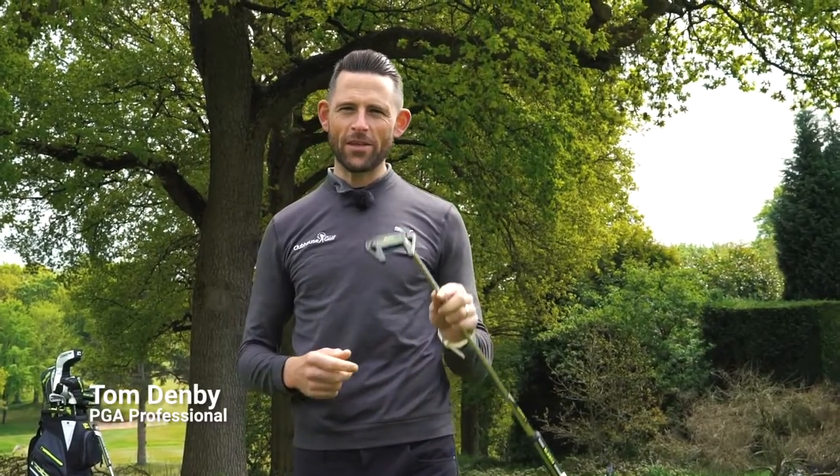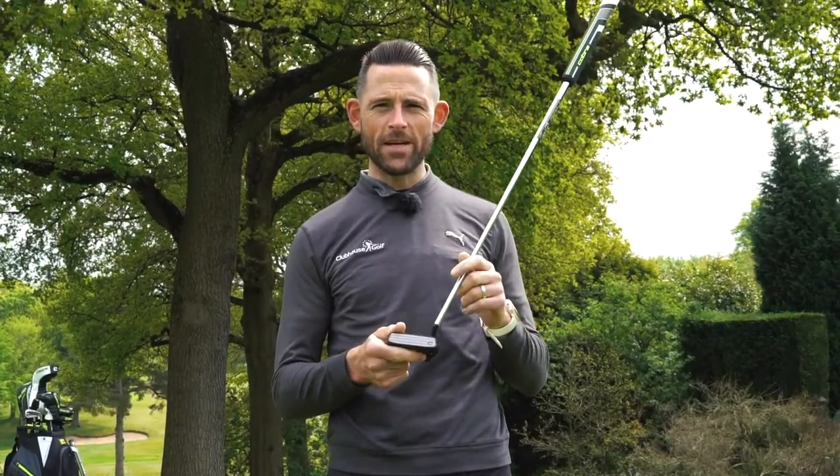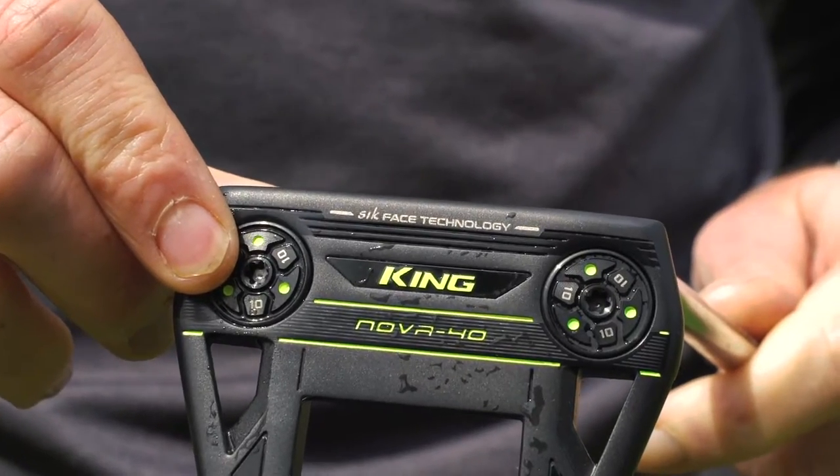This is Clubhouse Golf. I'm Tom Denby and this is the new King Cobra Vintage Nova 40 Putter.